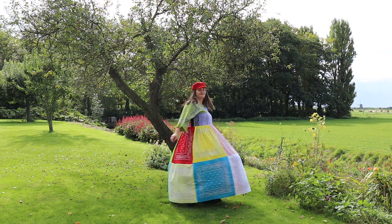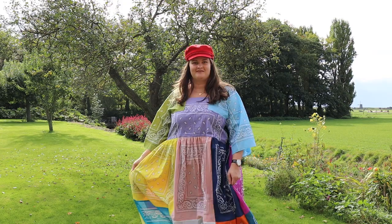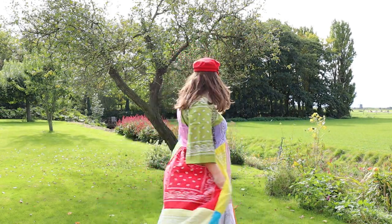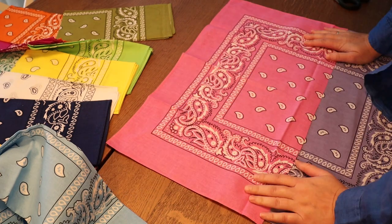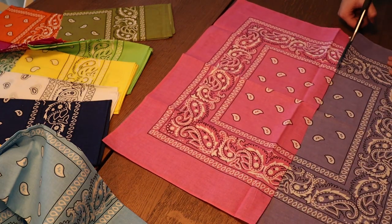Hello everyone, welcome to another video. Today I'm going to be showing you how I made this very cute bandana dress. I know I'm very late to the trend — this was all the hype like last year or the year before — and I did make it quite a while ago, but I just wanted to show you still because there wasn't a lot of inclusivity when I was looking at how to make this dress.